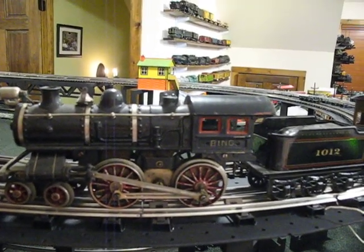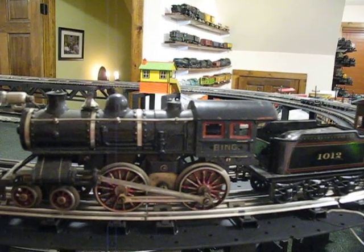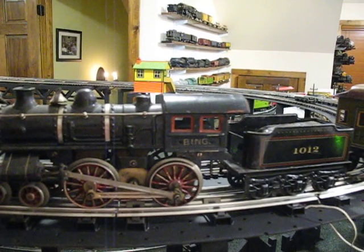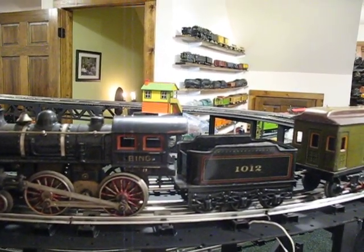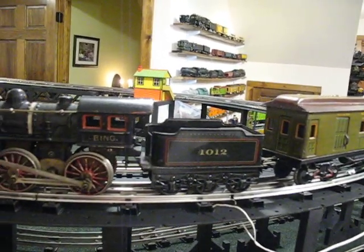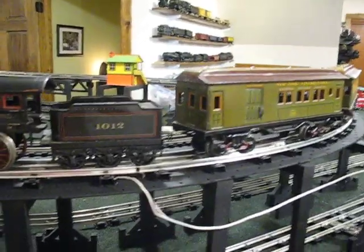It's definitely going to need brand-new pickup rollers. They are truly burnt almost all the way through, so it makes it running intermittent from time to time. And it needs new brushes, but regular Lionel brushes and springs will basically fill the bill. They're tubular brush holders, so it's not going to be any real problem.